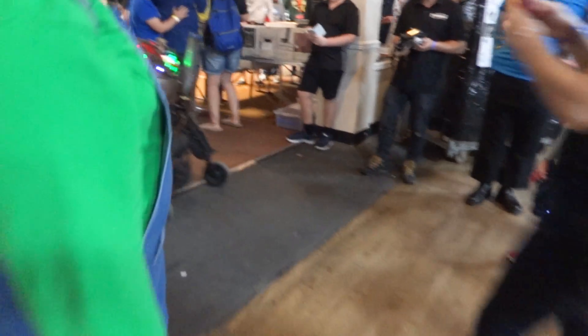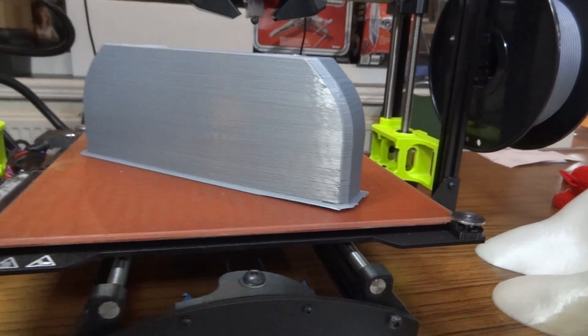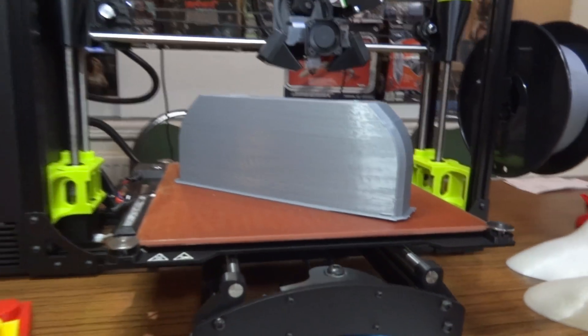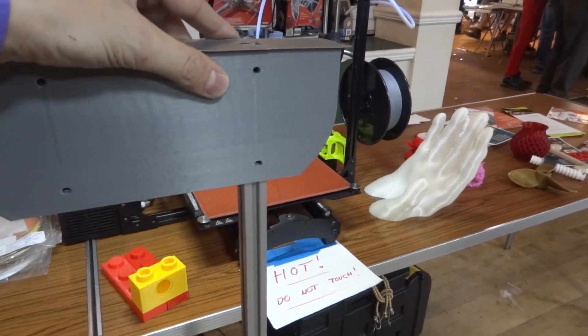We're finished in six hours 13 minutes. So tomorrow we'll be doing another piece. It fits on the extrusion extremely well, so that's good.